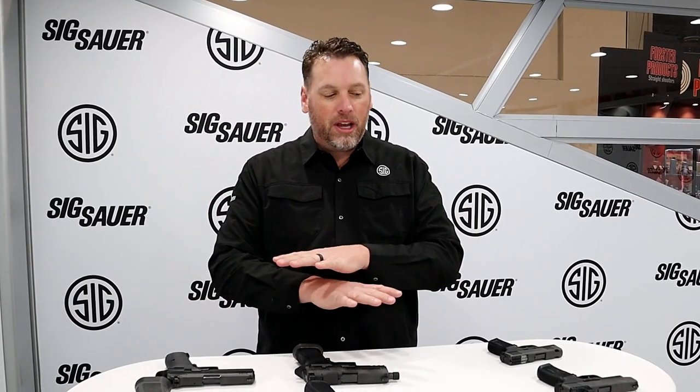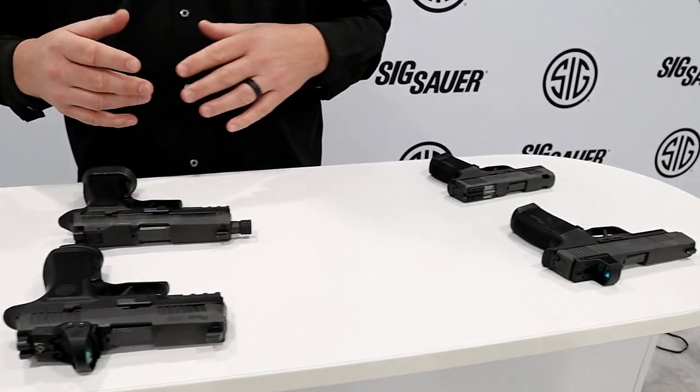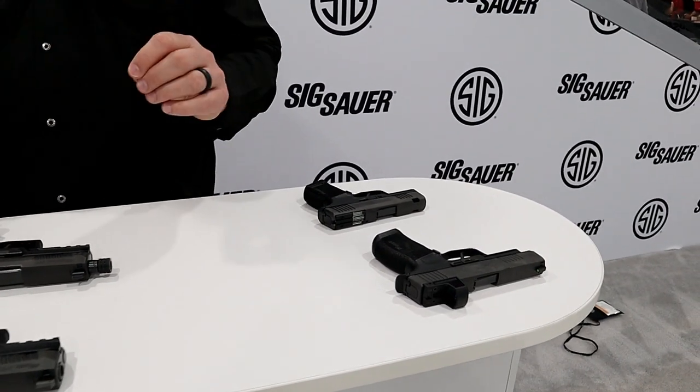Phil Strader here at SHOT Show 2020 in the SIG booth — we have got some awesome guns to show you. Some are brand new, some have been out for a while, and some we'll go into a little bit later. First off, let's talk about the Red Dot Revolution. That's what we're calling the ability to put an optic on almost every gun we make, or having the optic already on the gun when you buy it. These two are the perfect examples of that.